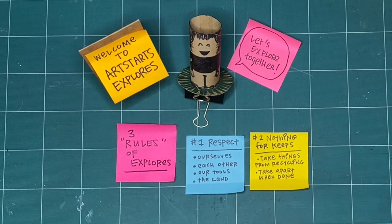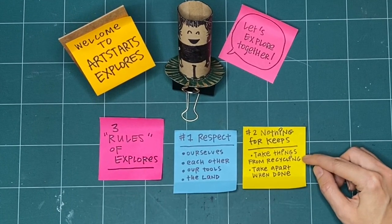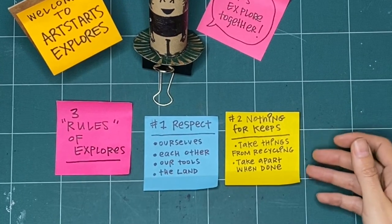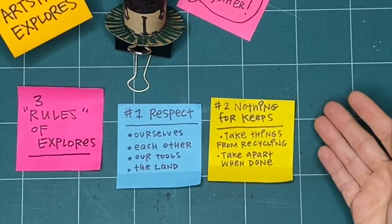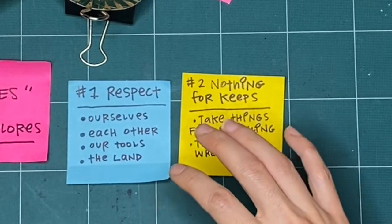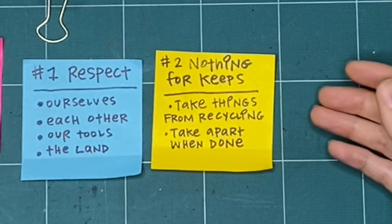The second rule is that nothing is for keeps. I encourage you whenever possible to take things from the recycling bin — paper that's already been drawn on, has writing on the back, or has ripped — and then you don't have to feel worried about ripping it up yourself, crumpling it, or just trying something out. It doesn't have to be good or perfect the first time because it's not for keeps. When we're all finished, I encourage you to take it apart.